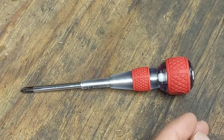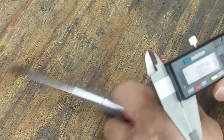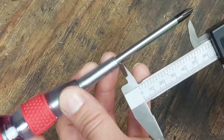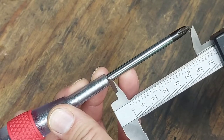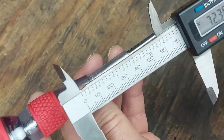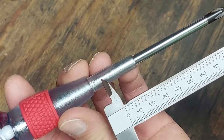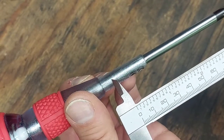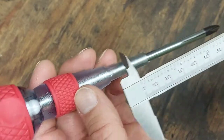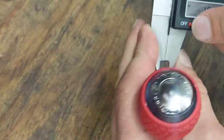I've got calipers here. The packaging says the shank is 100 millimeters long, so let's measure just the exposed part. We're right at 72 millimeters. Setting the calipers to 100 millimeters to see where that would be — the actual shank comes up short of that, so it's actually a little bit shorter than 100 millimeters.